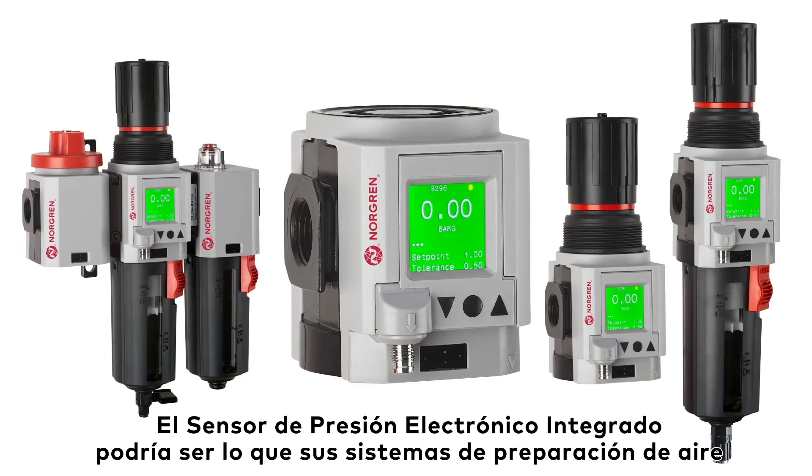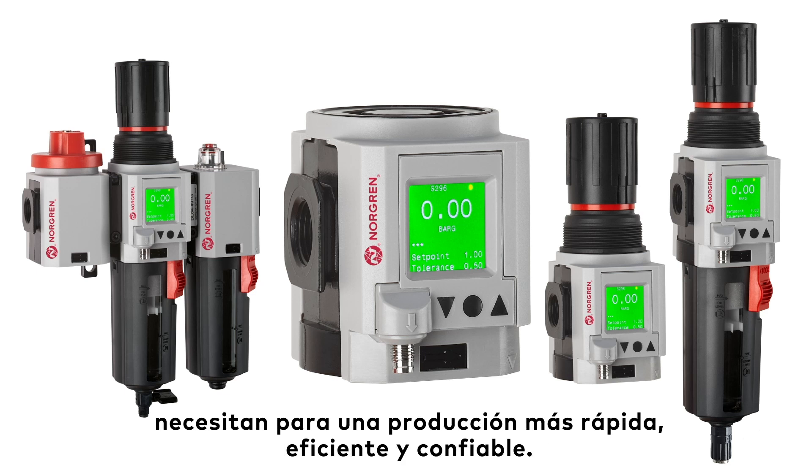The integrated electronic pressure sensor could be what your air preparation systems need for faster, more efficient, and reliable production.